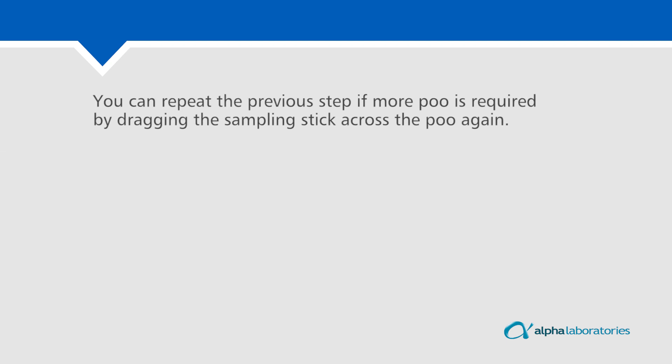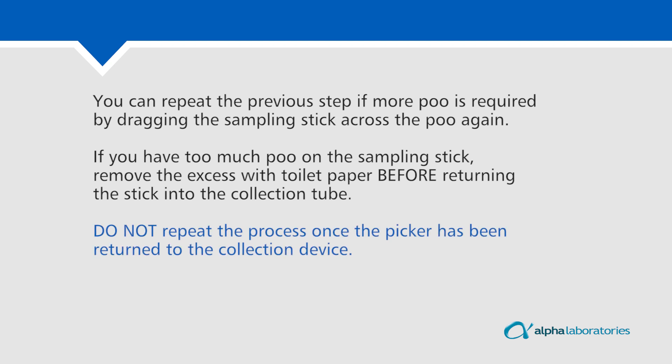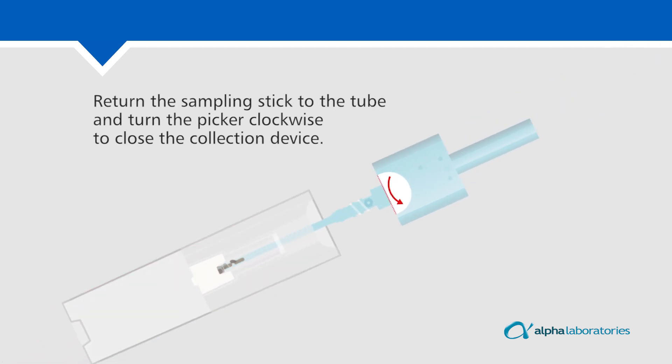You can repeat the previous step if more poo is required by dragging the sampling stick across the poo again. If you have too much poo on the sampling stick, remove the excess with toilet paper before returning the stick into the collection tube. Do not repeat the process once the picker has been returned to the collection device. Return the sampling stick to the tube and turn the picker clockwise to close the collection device.